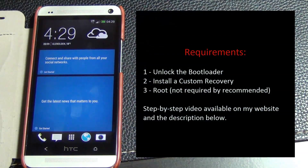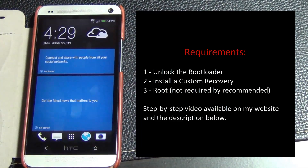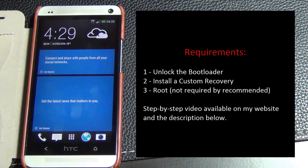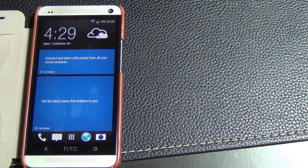First and foremost, you have to unlock the bootloader of your device, have a custom recovery installed, and have a rooted phone. So before you race ahead, watch my video that details step-by-step, crystal-clear instructions on how to root and unlock your HTC One. I'm going to put a link in the description below, and after you're done, installing a custom ROM is a piece of cake.